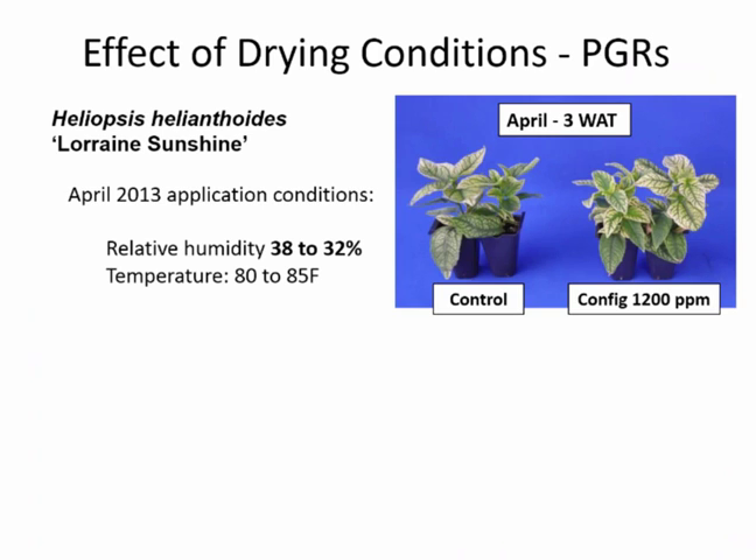I want to talk about how drying conditions affect the uptake of PGRs, because this applies to a lot of your plant growth regulators. In a study looking at a range of rates, we went as high as 1,200 parts per million Configure — which I would never recommend for perennials, but this was research. At the time of that April application, relative humidity ranged from 32 to 38% and temperature was 80 to 85 degrees.